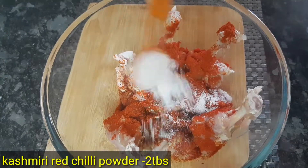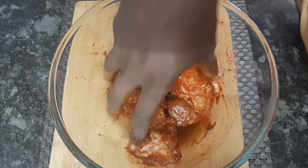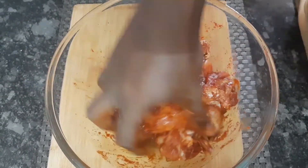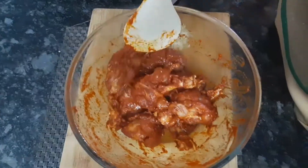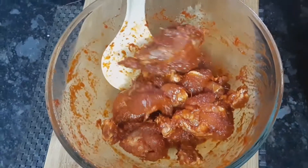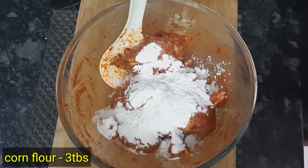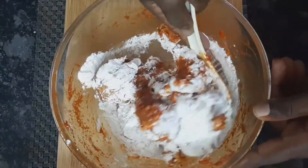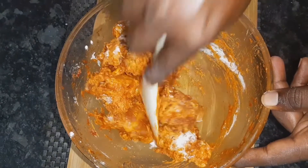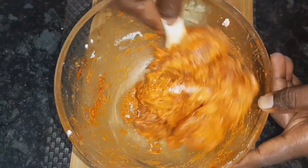Add 2 tablespoons of red chili powder and 1 tablespoon of salt. Add 1 teaspoon of sugar. Add 2 tablespoons of corn flour. Add a soy sauce and salt. Add 1 egg and 2 tablespoons of corn flour.